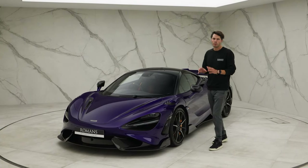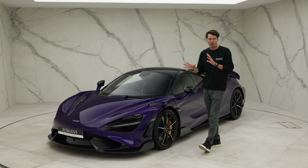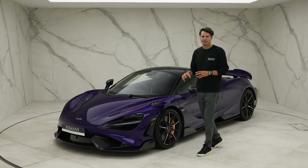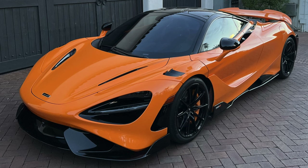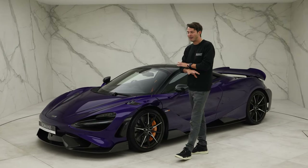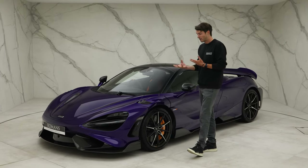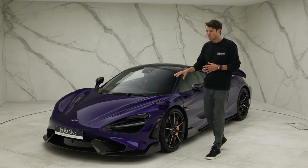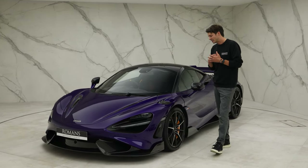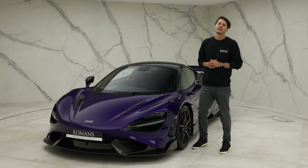One more thing: if you don't want to spend all that money on carbon fiber and don't like the standard palladium silver finish on those parts, you can spec the MSO black pack. It's still expensive but cheaper than carbon — instead of palladium, you get everything in gloss black. Especially on a brighter-colored car, the gloss black gives a really sharp contrast and a different look, and saves you a few quid from not speccing the carbon.